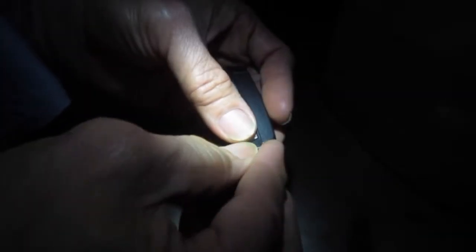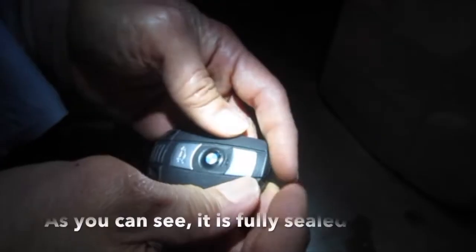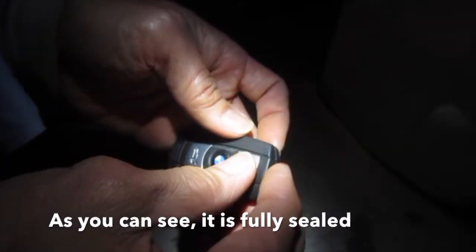This piece came off when I was trying to open the key fob. As you can see, it is fully sealed.